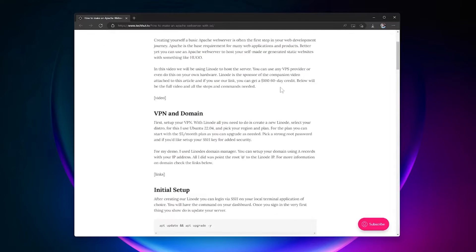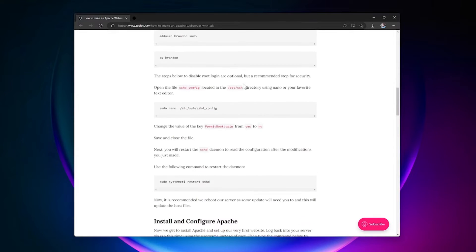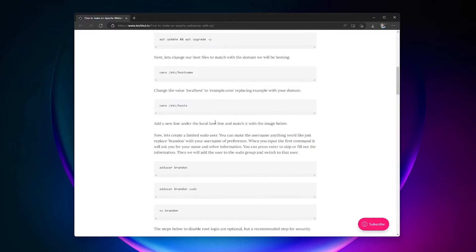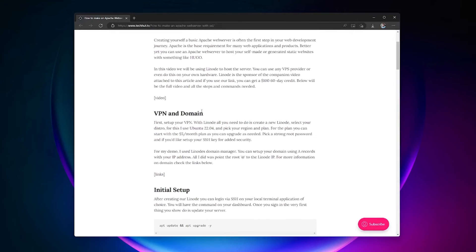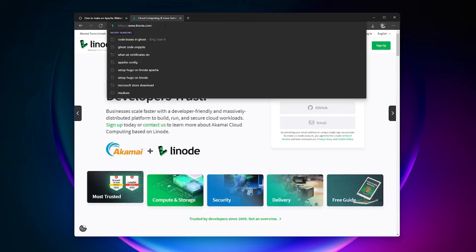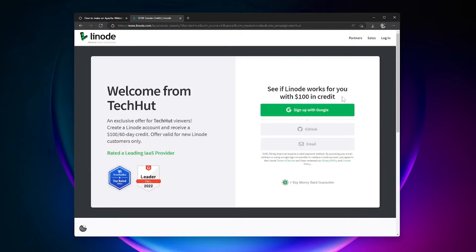Down below I'm going to have a link to this guide on techhut.tv that goes over everything we're going to be doing, including all the commands I'll be using. The very first step is to get your VPS and domain name set up. I'm going to be using Linode as they sponsored this video — you can use any VPS provider you like, but if you go to linode.com/techhut you can get yourself a $100 credit to get started today.